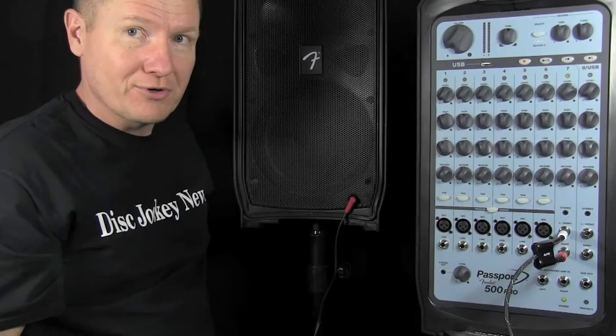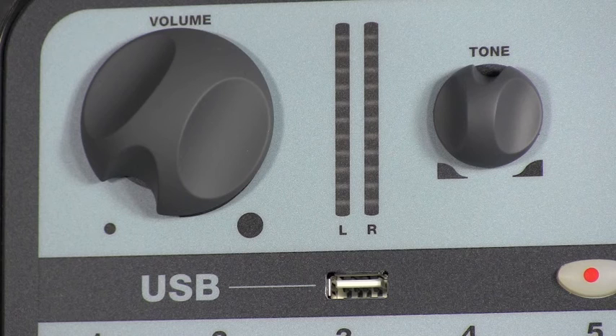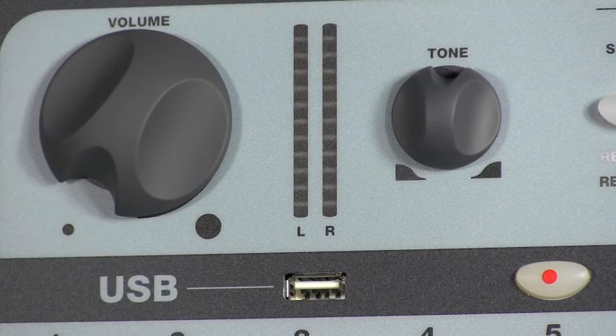Let's zoom in and just kind of go over some of the things you're seeing on the Passport 500 Pro. Starting in the upper left, we've got our main volume knob — very similar, it's got the LEDs bouncing, which is pretty cool. One thing I'm not a huge fan of is the tone knob. The tone is okay; as you turn to the left you get a little more bass, more to the highs the other way. It works on this system, I'll leave it at that.